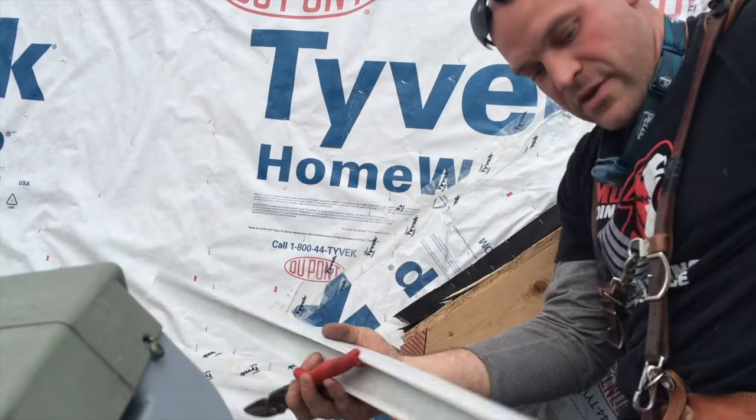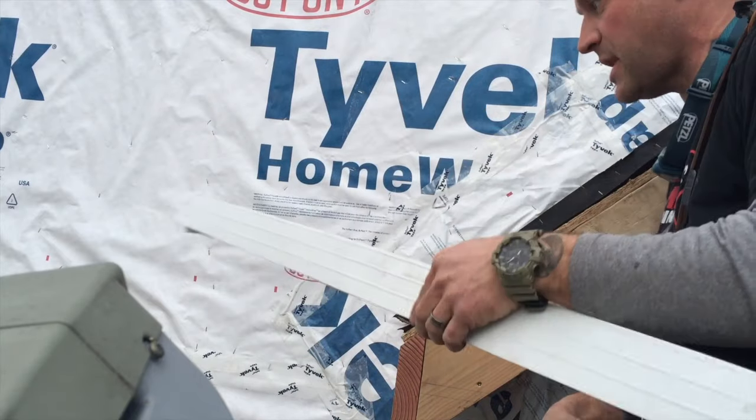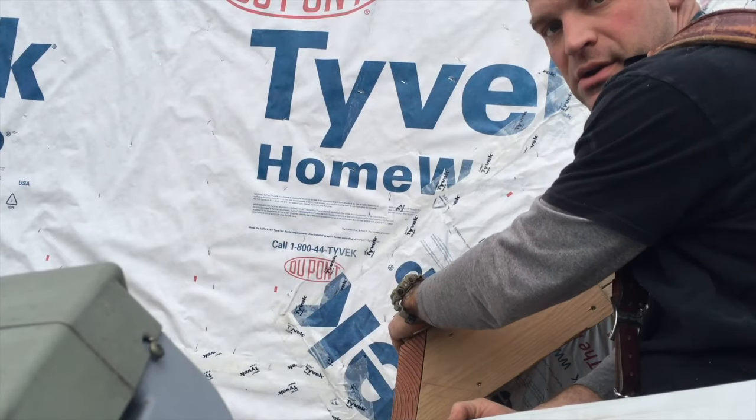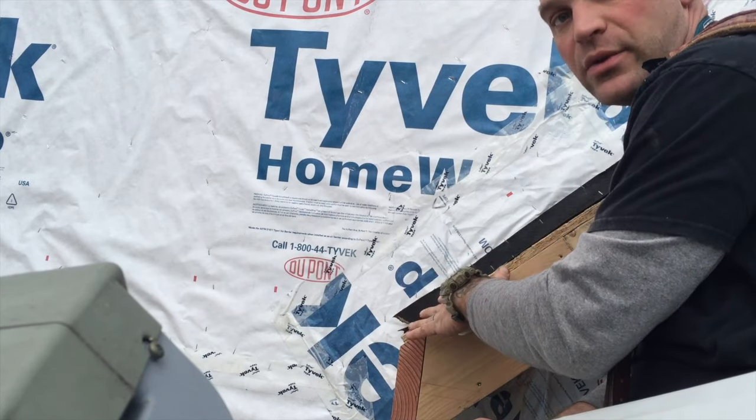Okay friends, so the first thing we have to put on is this drip edge stuff. I'm going to cut a piece to put here and then cut a piece to put on the side. So we'll put that on and then we can start working on the shingles.